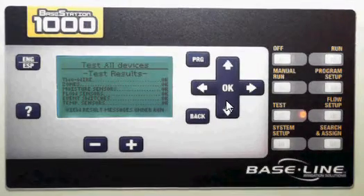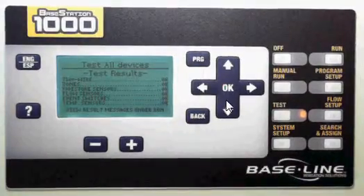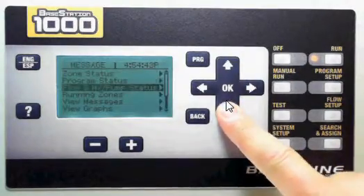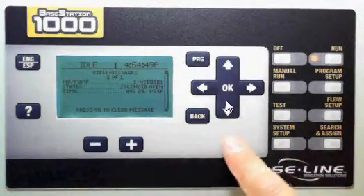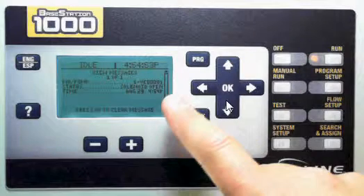Now, if I had something that had an error — if it said error here instead of OK — then I would go to my run screen, press the back button, then the down arrow to view messages, and press OK. All of my messages will display there, and I can use my up and down arrow to see those messages and get that taken care of. That's how the test screen works in the BaseStation 1000.